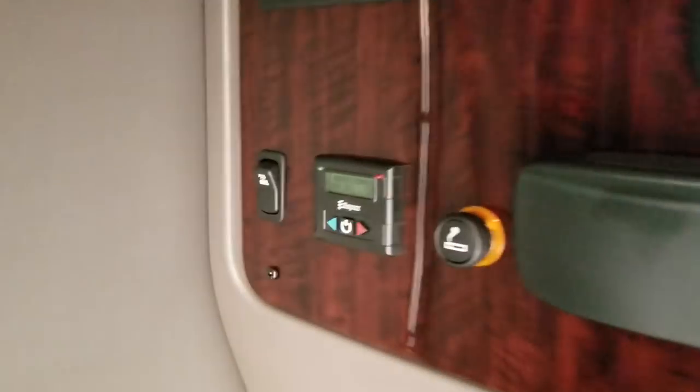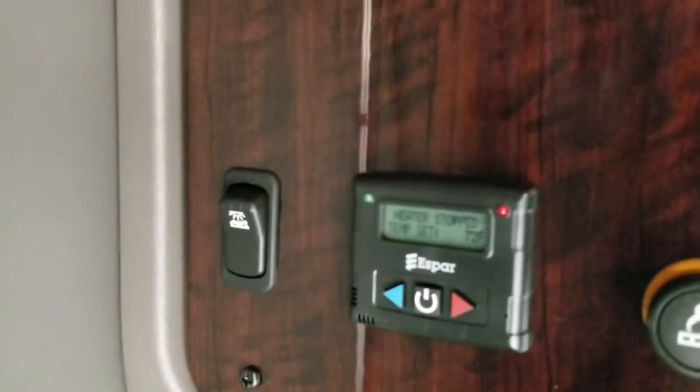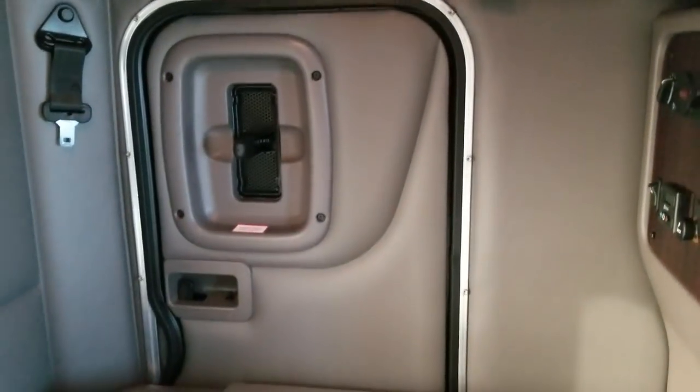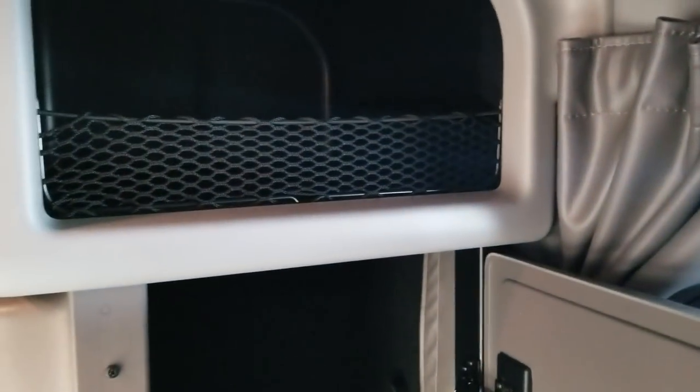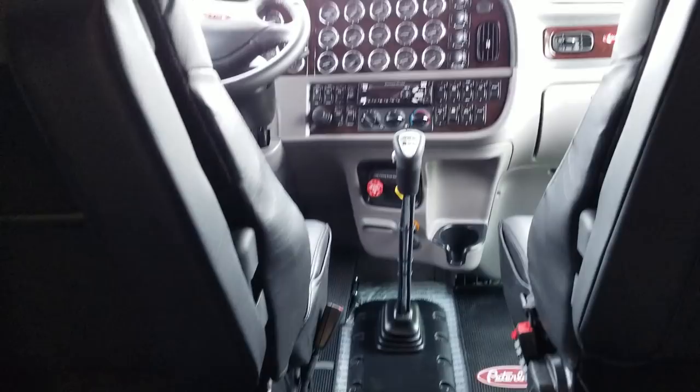This one does have an S-bar bunk heater and full access side door. It also has the premium sound system with a subwoofer underneath, and it's a full pass-through from one side to the other — anybody who's a Peterbilt guy already knows that.